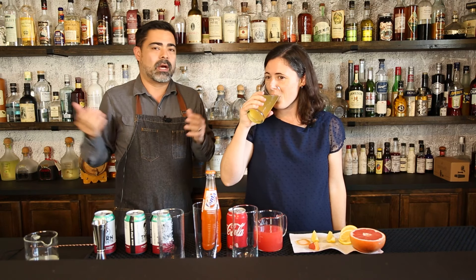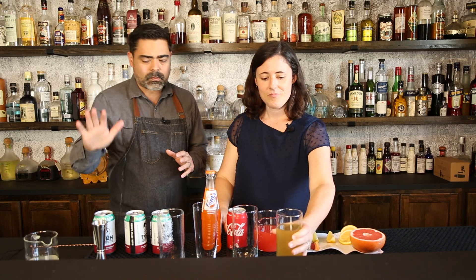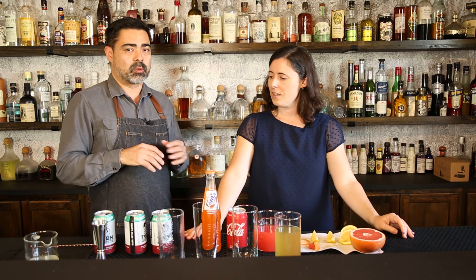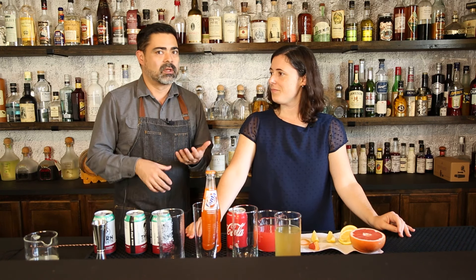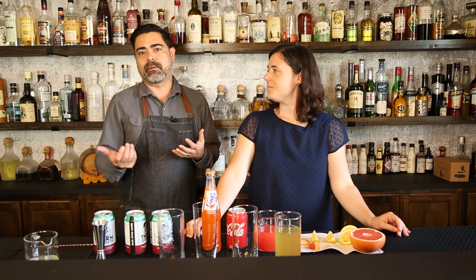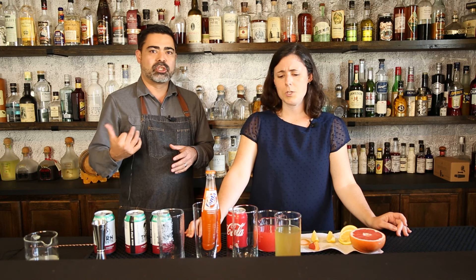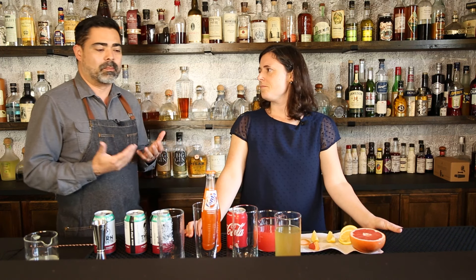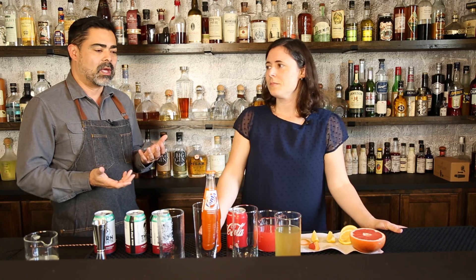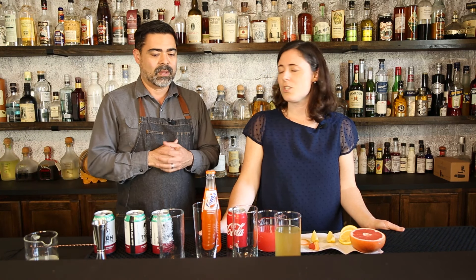That's basically the shandy, and there's definitely opportunity to experiment — try some different beers. Also, when you make lemonade, it's fresh lemon juice, simple syrup, and water. You could really infuse that simple syrup with a bunch of different flavors. If you want to go botanical, do like a rosemary or a ginger. It really is a big platform to experiment with because it's so simple — so much room for activities.